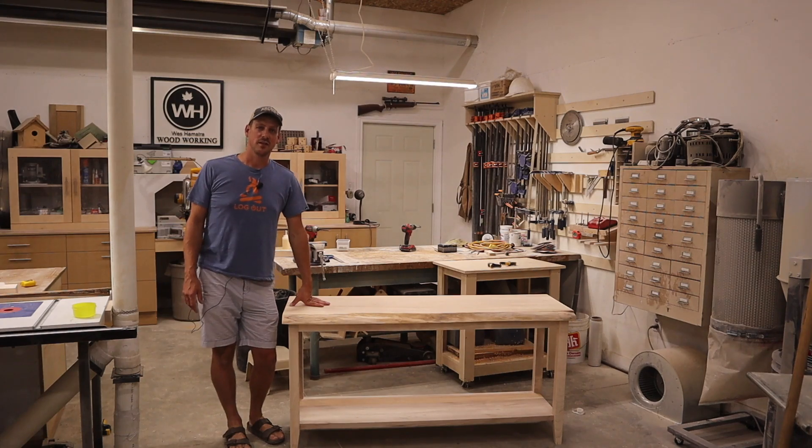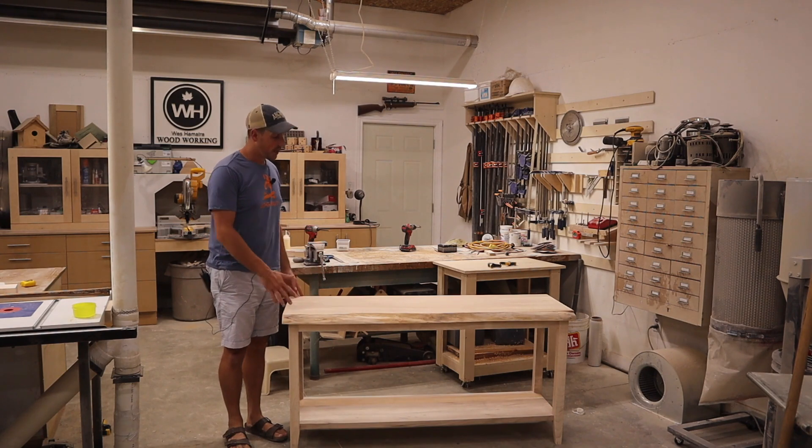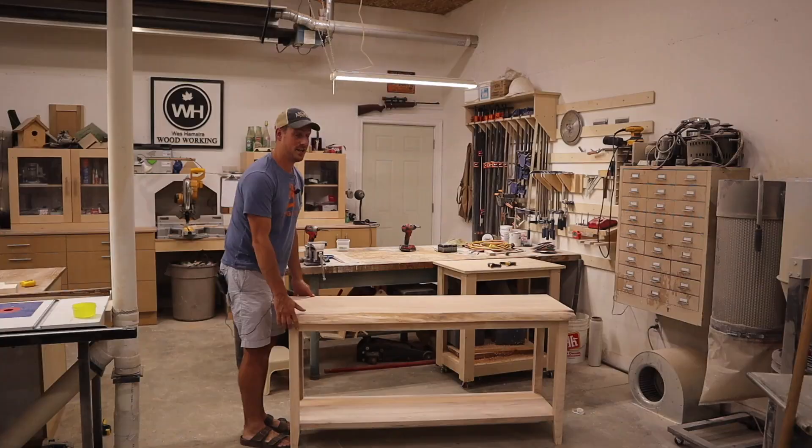Hey guys, welcome back to my channel. This week I make a hallway table made from maple with a live edge top, and it's really heavy. Before we get into this build, if you're new to my channel, hit the subscribe button and also hit the notification bell so you don't miss whenever I upload a new video. So let's get into this project.